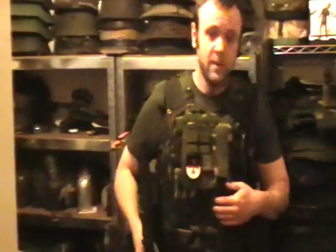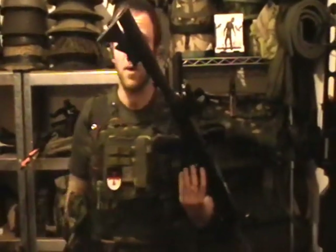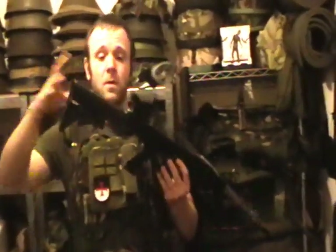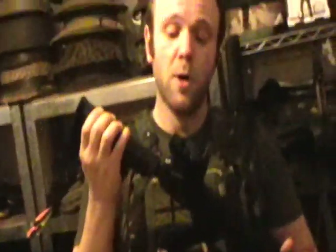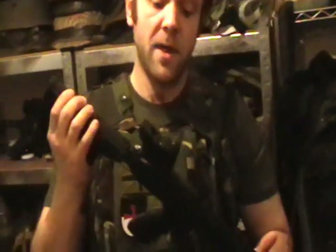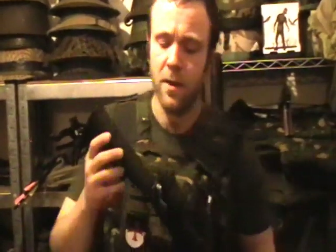Now the solution I found for this particular problem was to fit an adjustable stock onto an existing crossbow. As you can see, it's an M4 style or AR style stock. Most people are familiar with them. Obviously these parts are for an airsoft gun - I only use airsoft parts for these crossbows anyway. They're not firearms, so they're not going to be under the same kind of stresses, and I find the airsoft parts work fine. However, the sights not so well - they can break the sights apart.